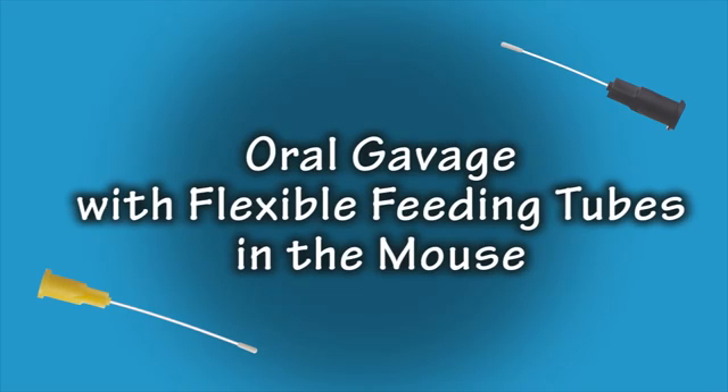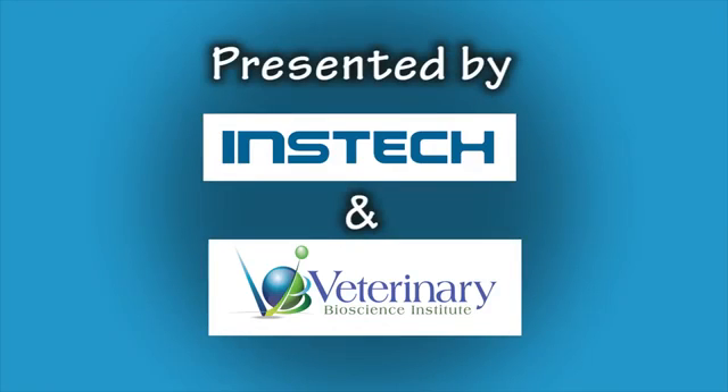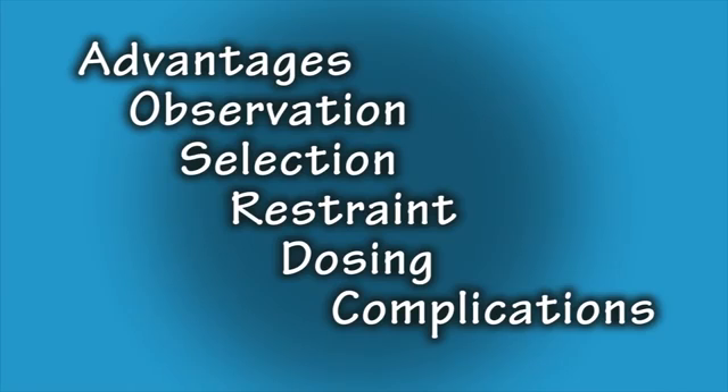Welcome to the oral gavage instructional video in mice utilizing flexible feeding tubes, presented by INSTEC Laboratories and Veterinary Bioscience Institute. This video will address the following topics: advantages of utilizing flexible feeding tubes, importance of observation before and after the procedure, selection of the appropriately sized flexible feeding tube, proper restraint of the animal, proper dosing technique, and discussion of potential complications.